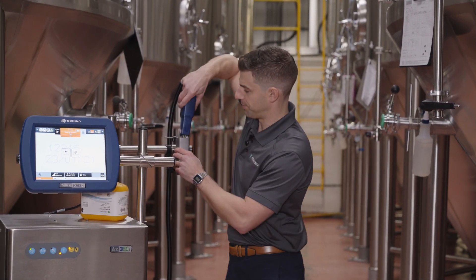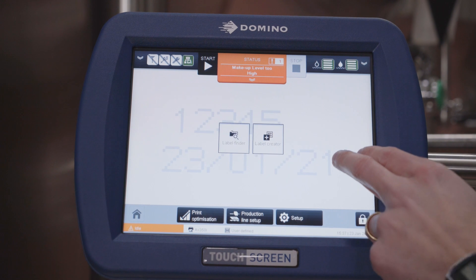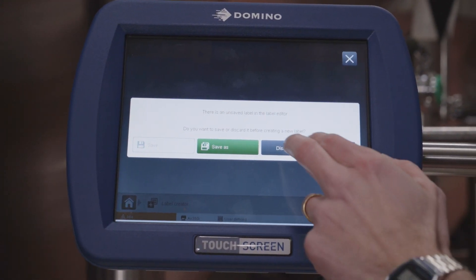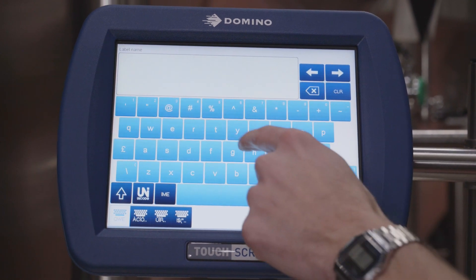Let's go build a code. Coming back to the touchscreen, we're going to build a code from scratch. We're at the home screen — we're going to touch it, create a label, and start from blank. Here we can create the name for our label, so let's just call it test one.